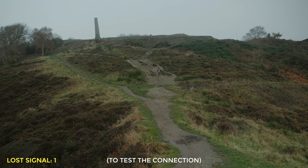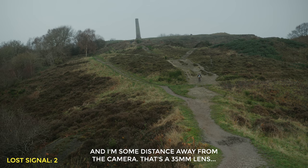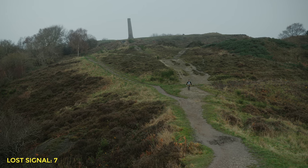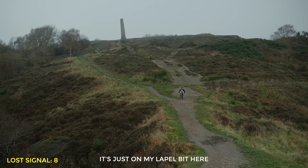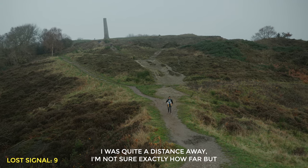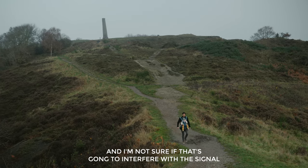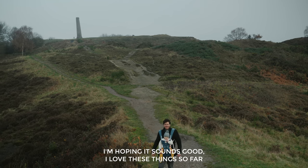Okay, here we are — this is somewhere in England, actually it's in Bristol, and I'm here with my human male clone some distance away from the camera. That's a 35mm lens on the a7 IV in S3. I've got the lav mic plugged in and it's just on my lapel here. I'm quite a distance away — not sure exactly how far — but it shouldn't be any problem. I've actually got the transmitter in my pocket and I'm not sure if that's going to interfere with the signal. Hoping it sounds good — I love these things so far.